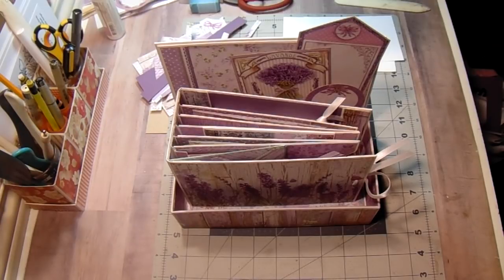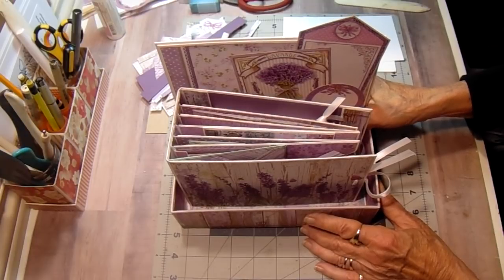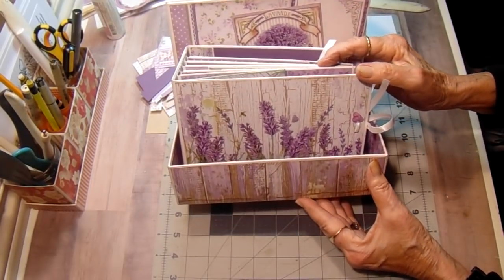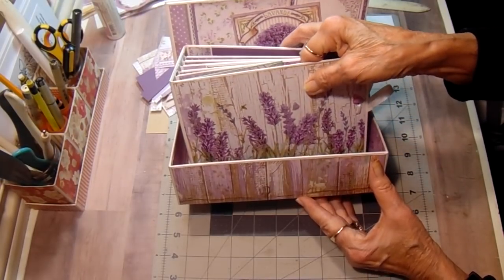Hey everyone, it's Bobbi. I have a new project to share with you. This is the Stamperia Province Paper Collection, all in lavenders and purples. And I built an album and a box.